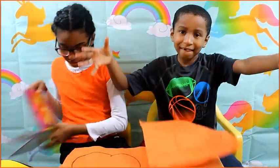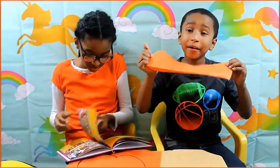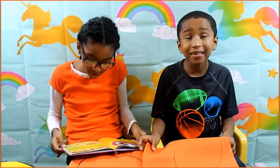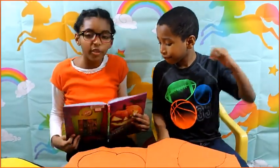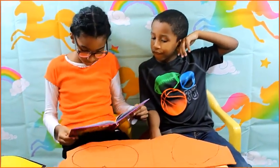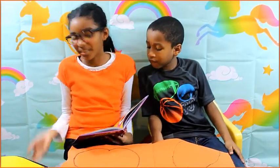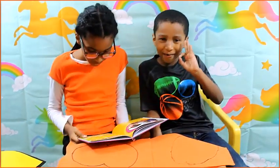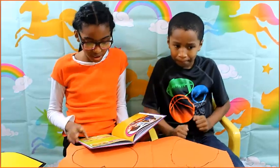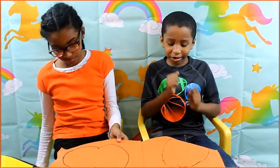For this craft you need — let's see where it says — orange, green, black, white, and yellow felt. You can get felt at Michael's. We're breaking the rules a little, we got brown. You need a pen or marker, scissors, and glue.